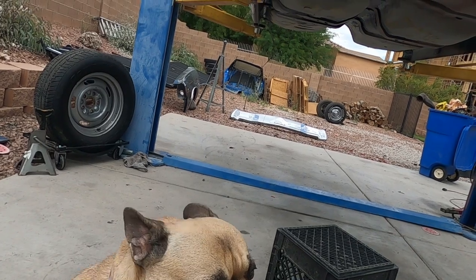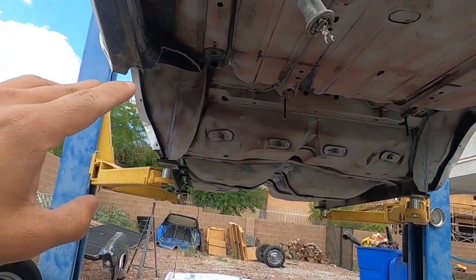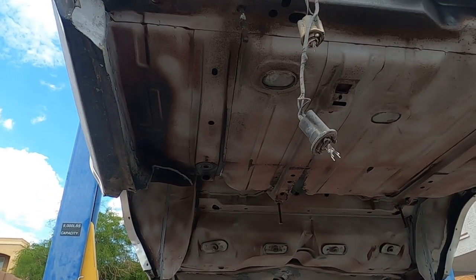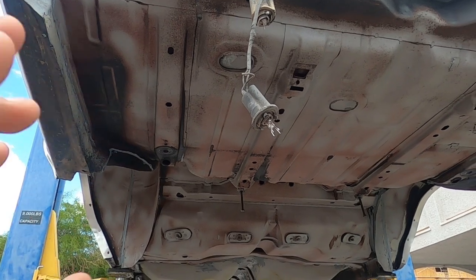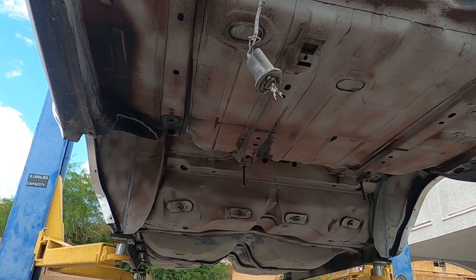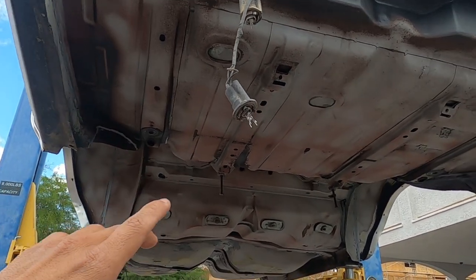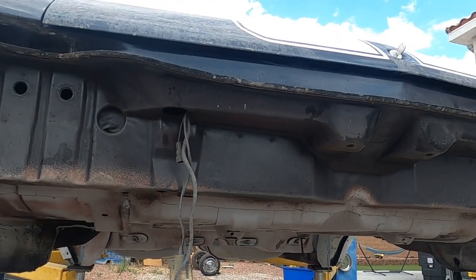I wasn't gonna make this video, but we might as well talk about this because it's the elephant in the room. Somebody asked the question about it in the last video when we removed the frame. We did have an issue with one of the body mounts, and that's what this video is about today — body mount removing when the bolt is just spinning.